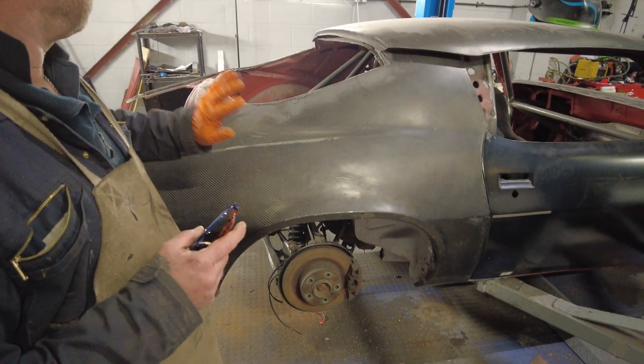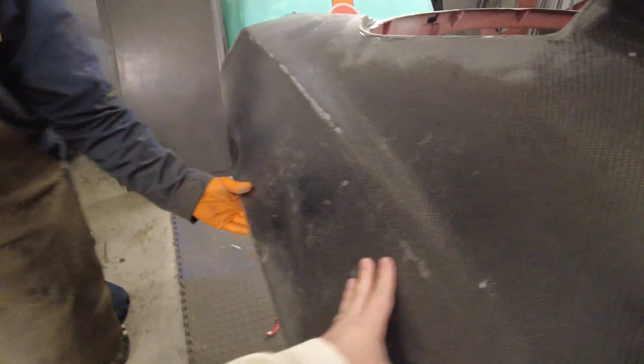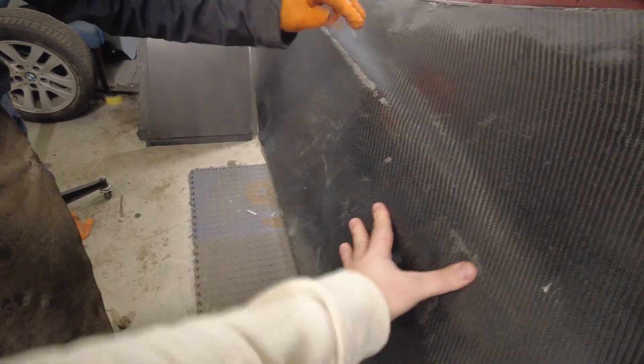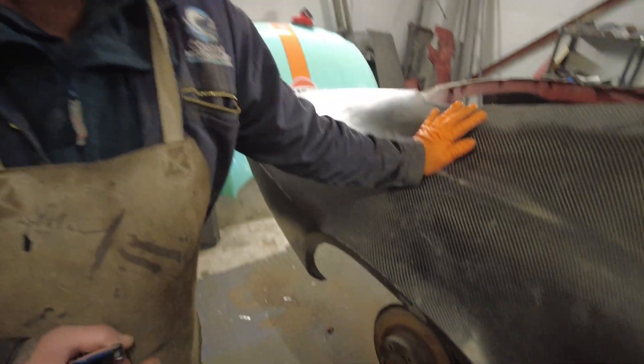So both of these panels are now bonded on — absolutely solid. They're not going to come off. It's amazing how flexible that panel was until it's actually bonded on. And it's actually harder now than the metal.